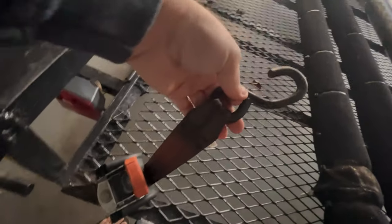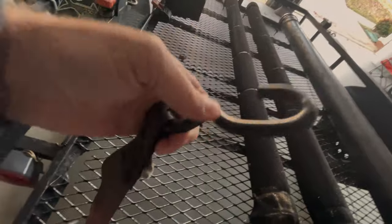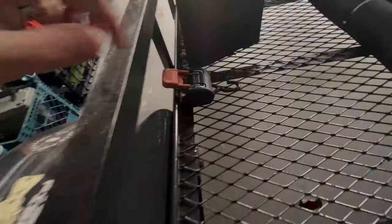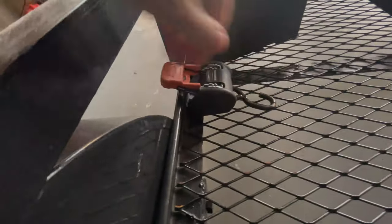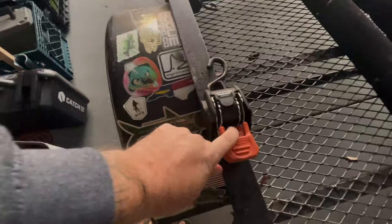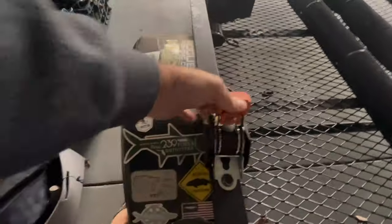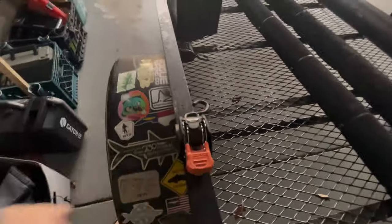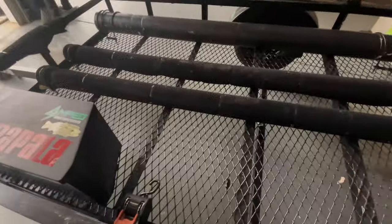I got these cargo buckles from Amazon — basically seat belt material with a little hook. One goes across one end of the kayak, another goes across the other end, and they hook on the other side of the trailer. At four little points across the top railing I also have these smaller cargo buckles, about an inch wide — also on Amazon, linked in the description below.